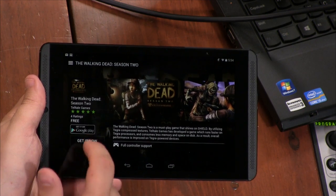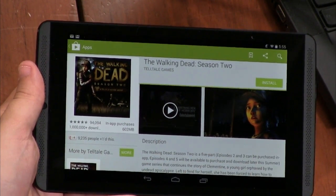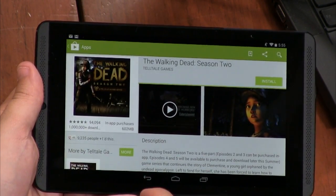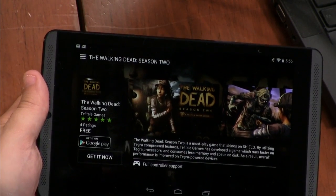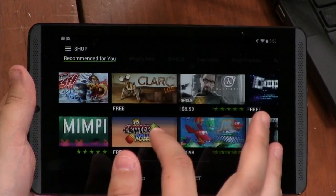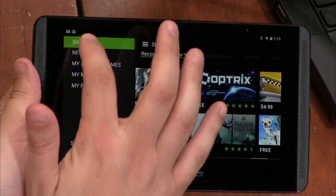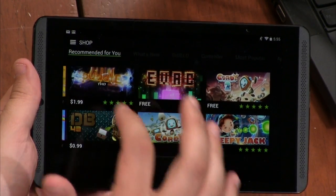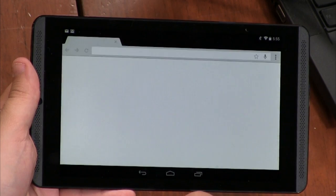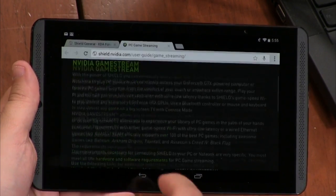You'll notice Portal and Half-Life 2 are both on there, and as soon as I get my controller — which was backordered — I'm going to be buying and installing those. The other thing you can do is game stream, where you basically stream games from your PC to the tablet. But I have not been able to get this to work — I spent a couple hours on it, and from what I've been reading online, everybody's having a problem with game stream right now. It's just not working, unfortunately.